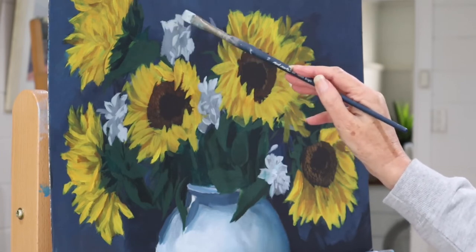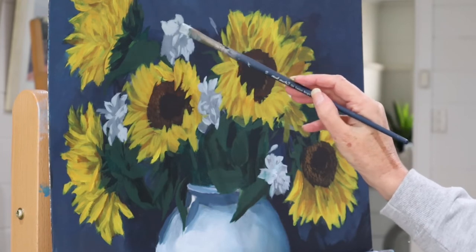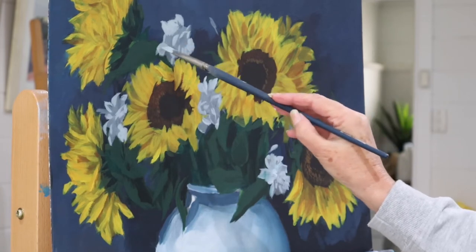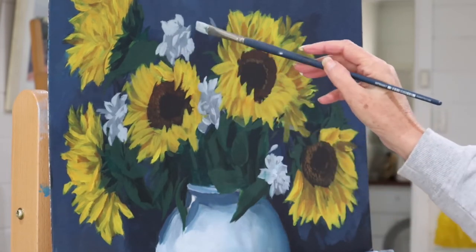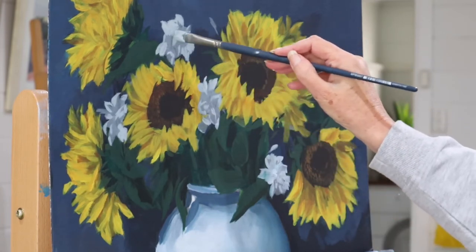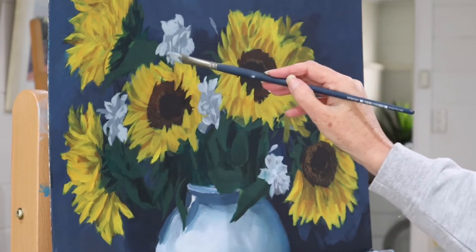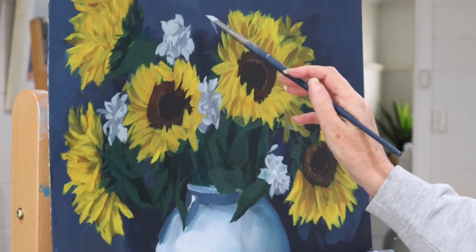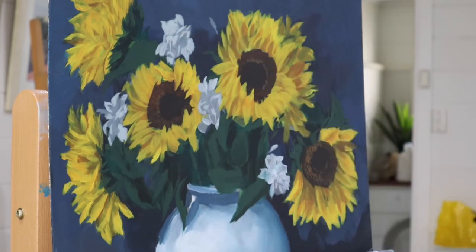At this exhibition, the person who made these comments didn't buy anything. You never know whether to take that stuff to heart. Will it stop me from painting? No.